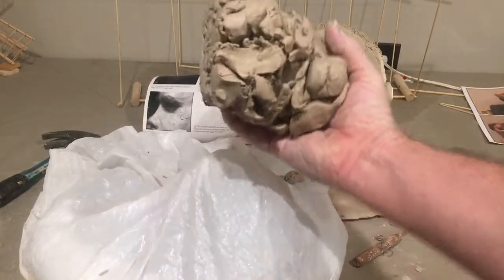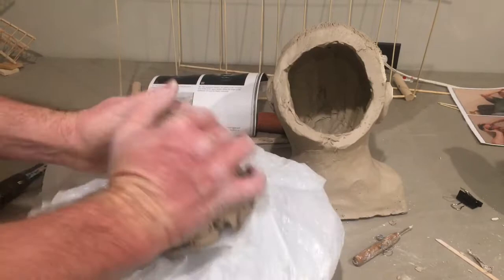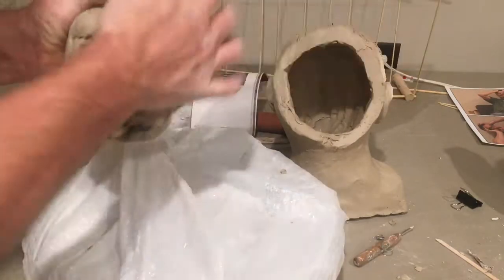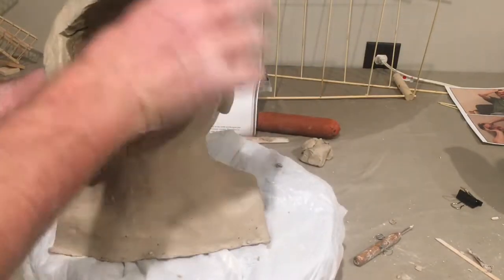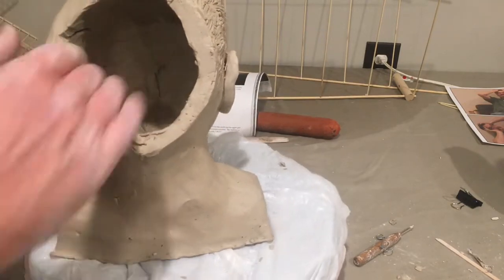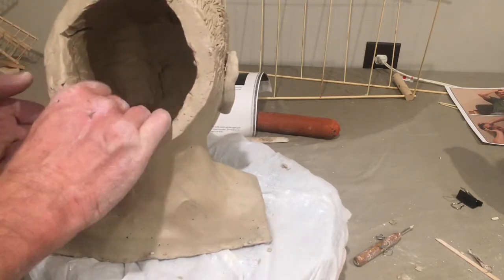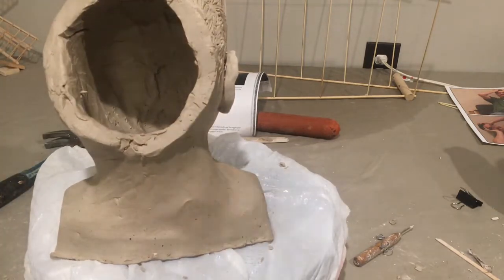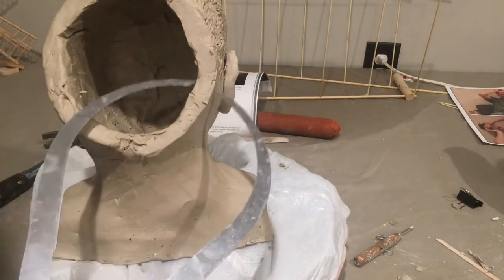I've taken out a lot of clay. I want to make sure there's no newspaper in my mound of clay, then I'll pound it into a block to reuse. I've taken out a ton of clay, haven't hollowed the base yet — I'll do that later. I put clay under the chin so it doesn't fall over, and I added some clay back where it got thin near the neck. One of the most important things: the clay needs to be hollow or it's going to blow up in the kiln. Hollow means about one inch thick.